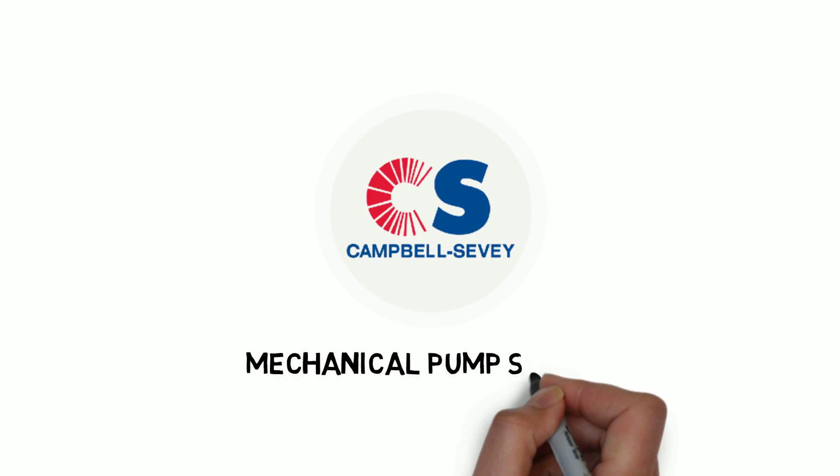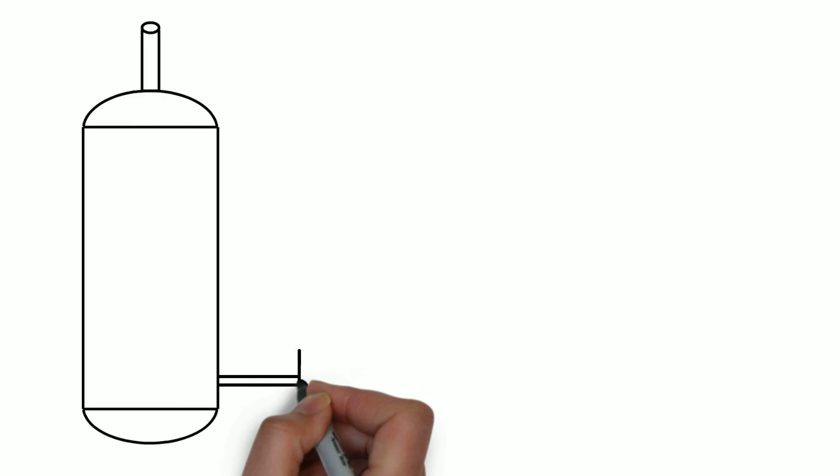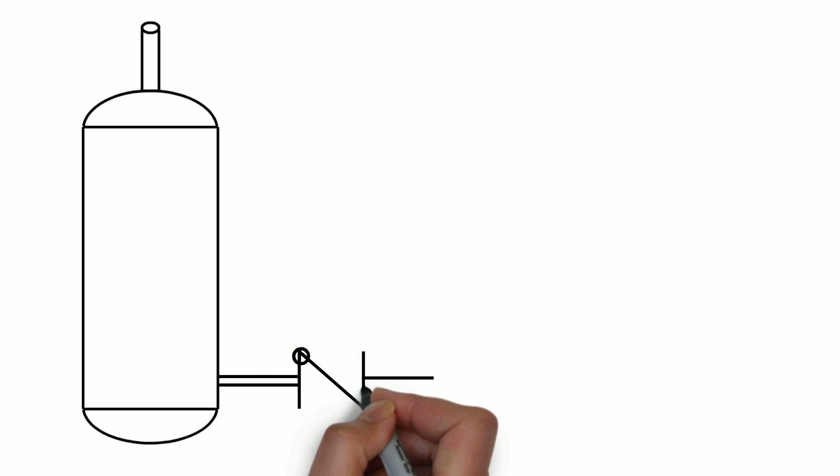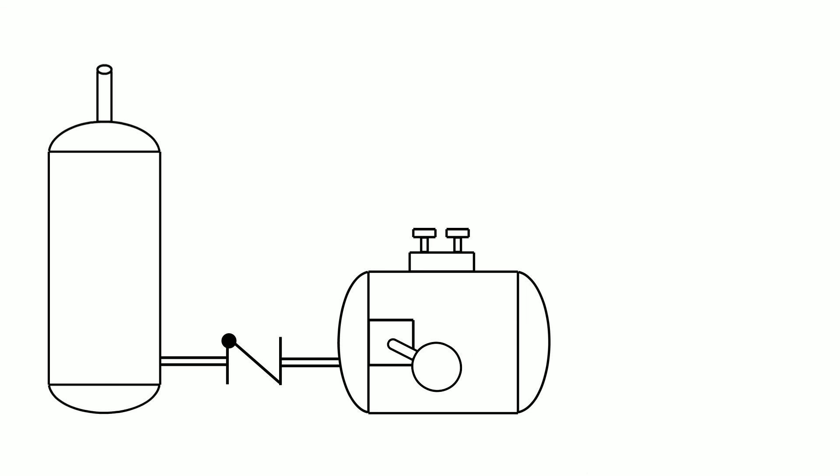Mechanical Pump System. There are four main components to a mechanical pump system: the tank, inlet check valve, mechanical pump, and outlet check valve.